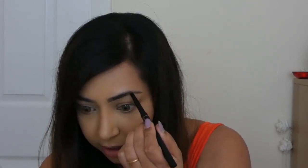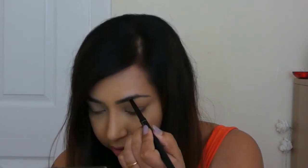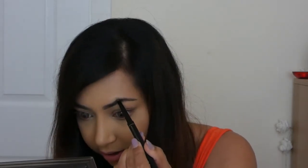It's quite buildable as well, so you can use as much or as little as you want. If you like bold eyebrows you can build it up, but I like how it starts off with light coverage because I don't want to darken mine too much since they're already quite dark. It's got a nice angle on there as well so you can get into those tricky areas.